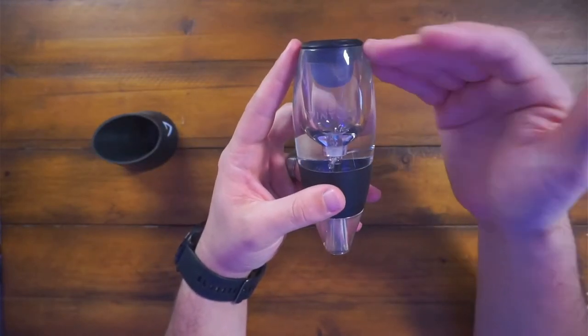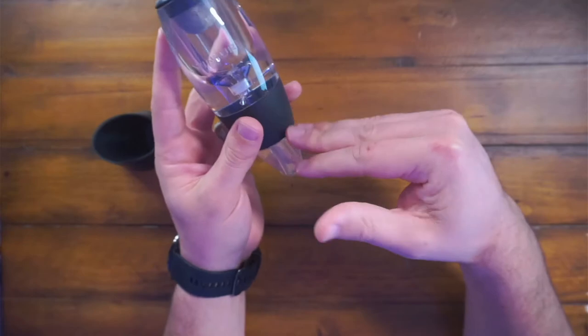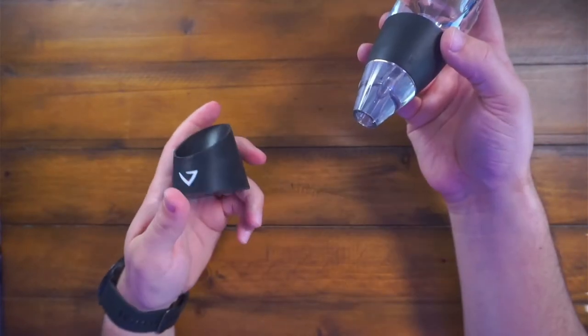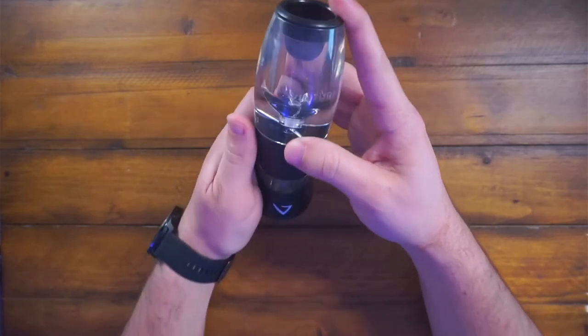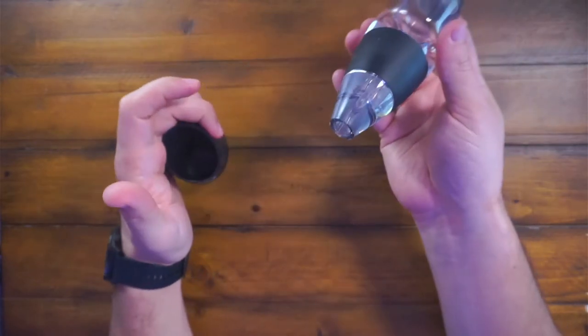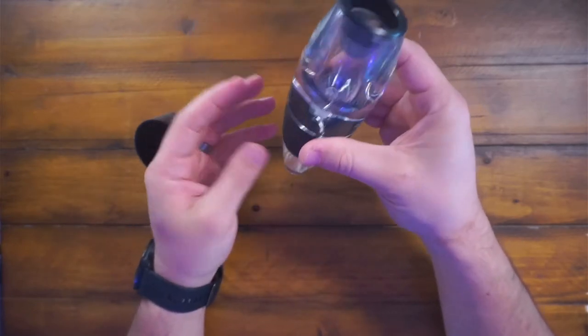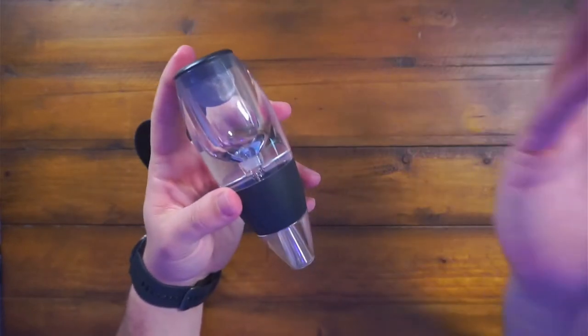I usually just run warm water through it to clean it out, especially because I don't want the red wine to sit there and stain it. It also comes with a no-spill stand, so it just sits perfectly like that and then you can just pick it up and keep pouring. It's got a nice little rubber silicone grip right here so it doesn't slip out of your hand — very easy to use.